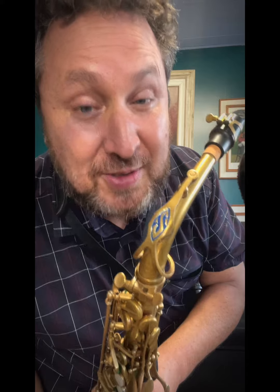Alto saxophone — Selmer Super Action 80 Série 2, from 1996. The model has been in production since 1986 and has already surpassed 400,000 units produced by Selmer. It is an instrument with the greatest longevity in production line and in quantity. Why is that? Because it is very good. And this one here, after a complete revision, has this special detail here — do you see?